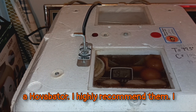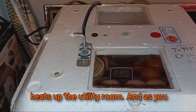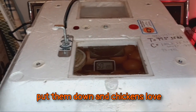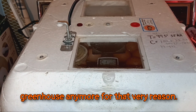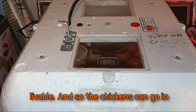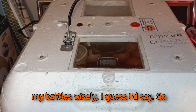So good luck if you're getting a Hova-Bator — I highly recommend them. I have two of the exact same model. If it weren't for such a heat wave, I'd have them both running right now, but it really heats up the utility room. As you can see by the munching on the side of this one — which thankfully did not interfere with its function — if you have free-ranging chickens, you just can't put these anywhere. Chickens love styrofoam and will pick it apart as fast as they can. I don't even let my chickens see me carrying one of these. I choose my battles wisely.